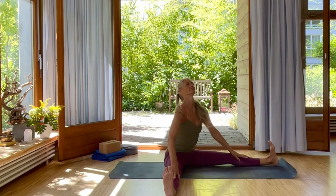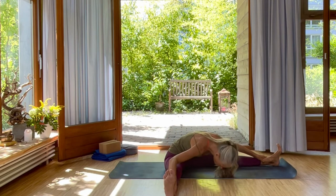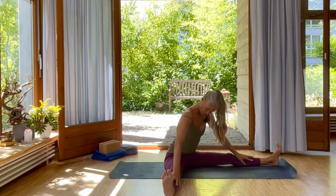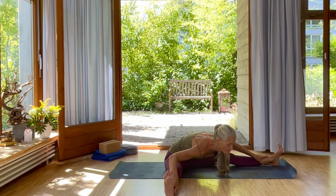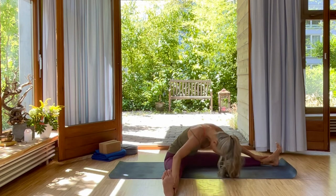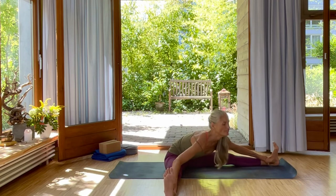Inhale, lift your chest. Exhale, roll down. And again — use ujjayi. Inhale, Mula Bandha, lifting up. Exhale, Udhyana Bandha, rolling down. Inhale, roll up, Mula Bandha. Exhale, Udhyana Bandha, coming down.